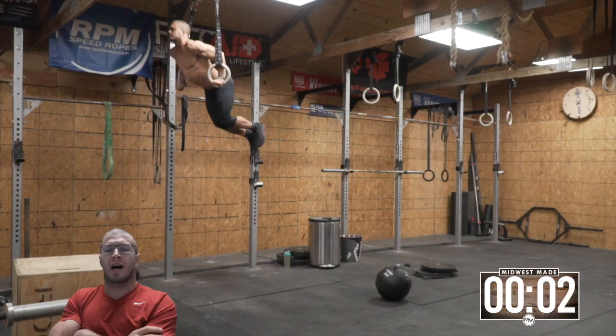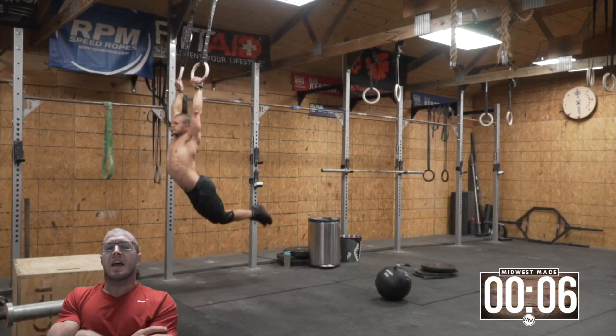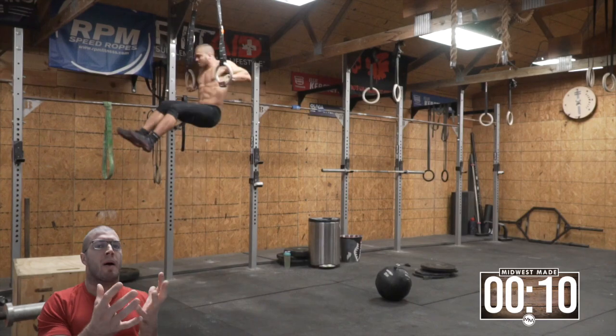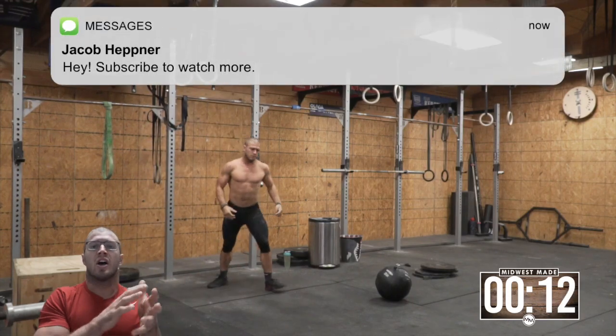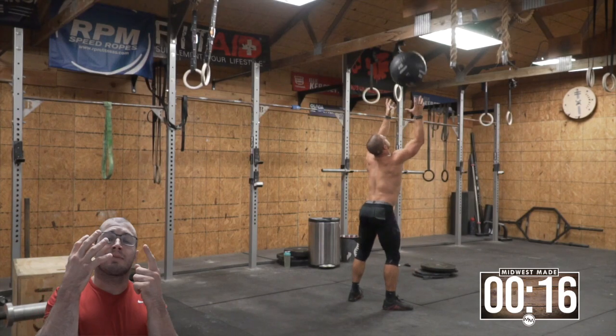So what are we doing here? We're doing a six-minute on-the-minute workout. For some of you that don't know what on-the-minute means, it means I'm going to perform some amount of movements, actions, and reps every minute on the minute for a specified amount of time — in this case, it's gonna be six minutes.